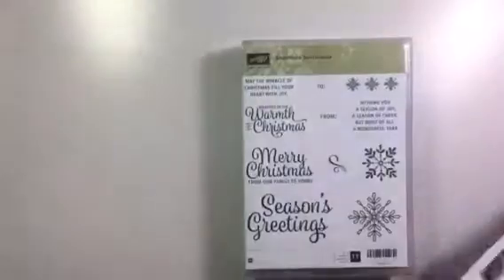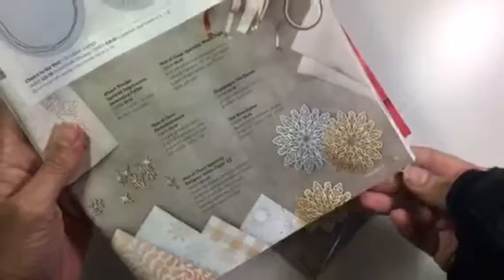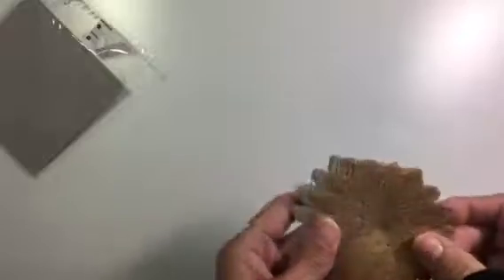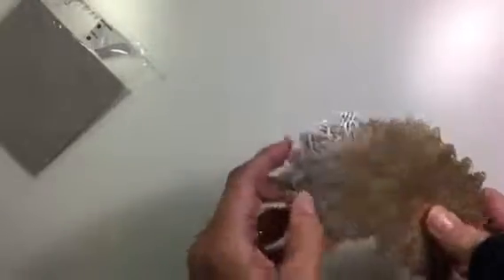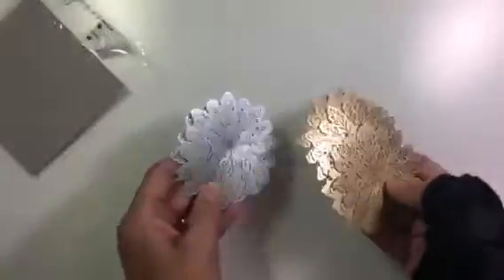These are the foil snowflakes — there are actually two colors, gold and silver. You can see those on page 37. They are really, really pretty and you can use them for all kinds of occasions. Let me open these so you can actually see them better. Here's the gold and here's the silver ones — a little hard to see but they're really gorgeous.